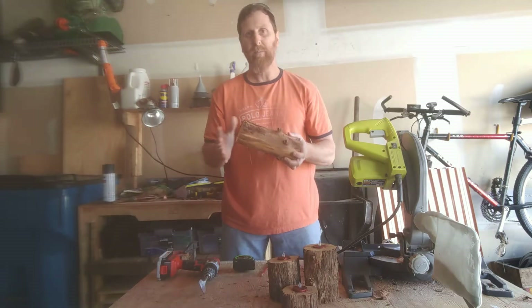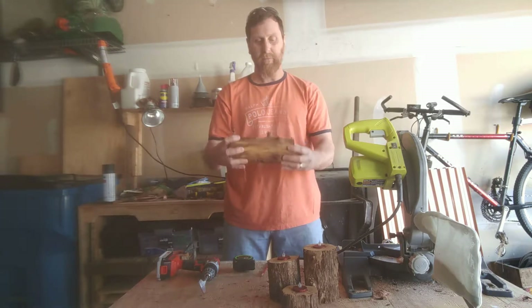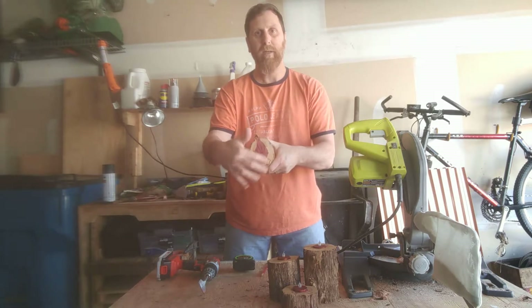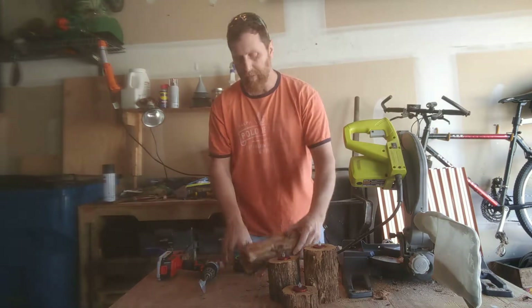The wood I'm using for this project is cedar. I like the way the wood looks on the cedar and also the end grain has like different colorations — I think that makes it really look cool. So let's get started.